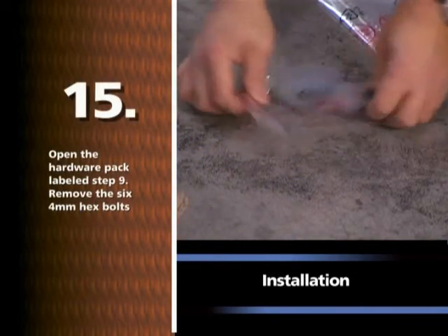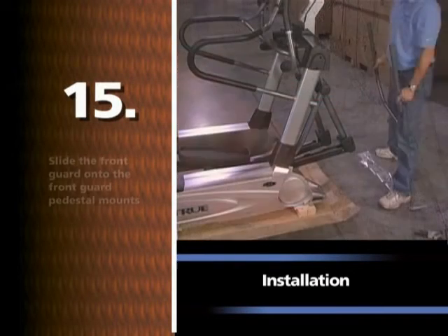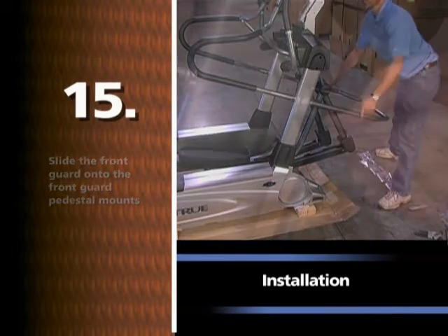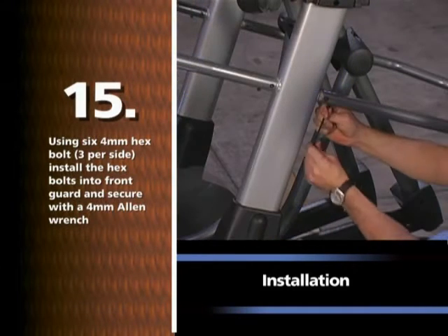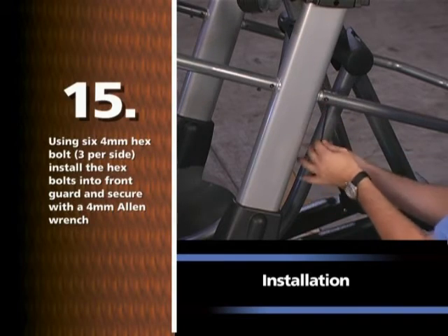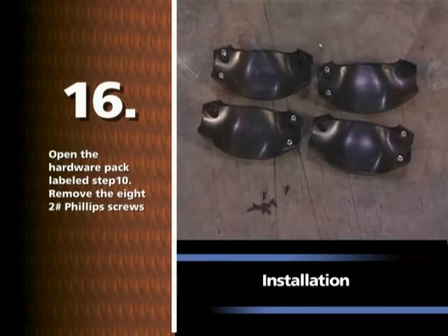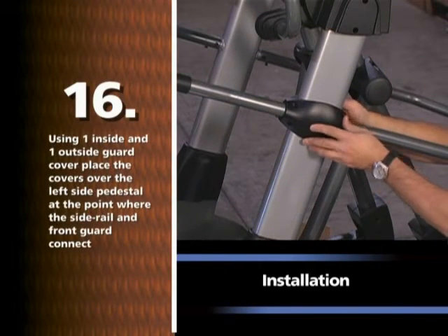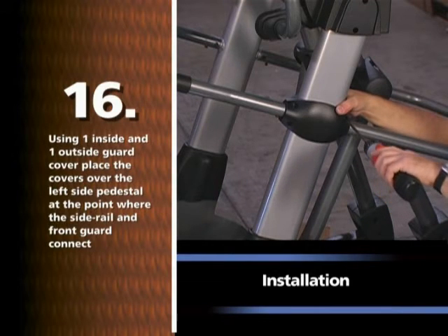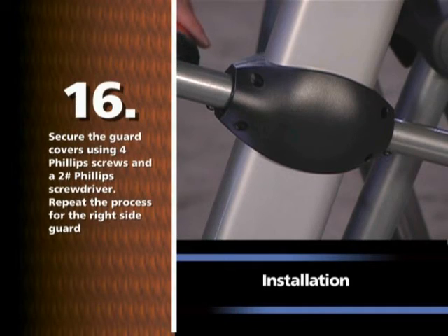Open the hardware pack labeled STEP 9. Remove the six 4mm hex bolts. Slide the front guard onto the front guard pedestal mounts. Using six 4mm hex bolts, three per side, install the hex bolts into the front guard and secure with a 4mm Allen wrench. Open the hardware pack labeled STEP 10. Remove the eight number two Phillips screws. Using one inside and one outside guard cover, place the covers over the left side pedestal at the point where the side rail and front guard connect. Secure the guard covers using four Phillips screws and a number two Phillips screwdriver. Repeat the process for the right side guard.